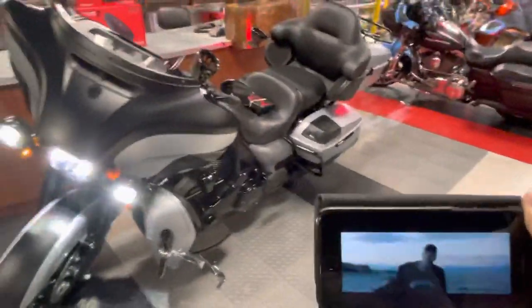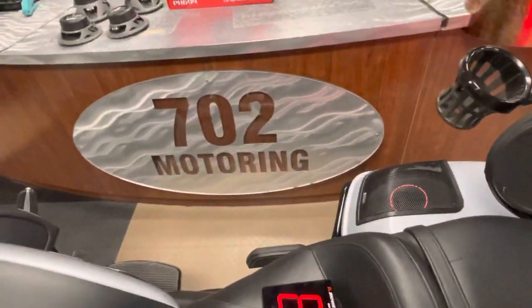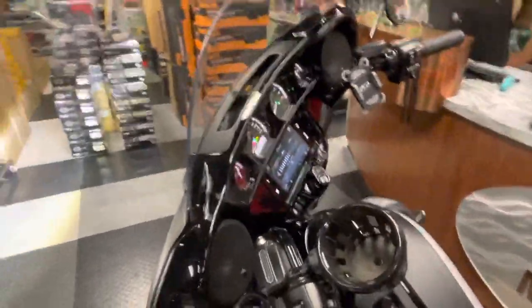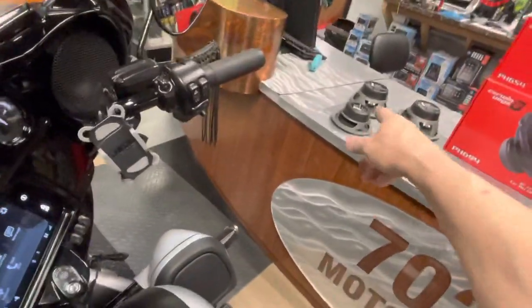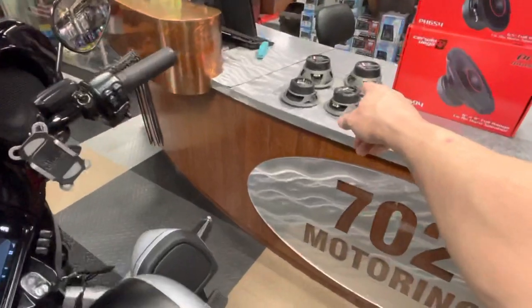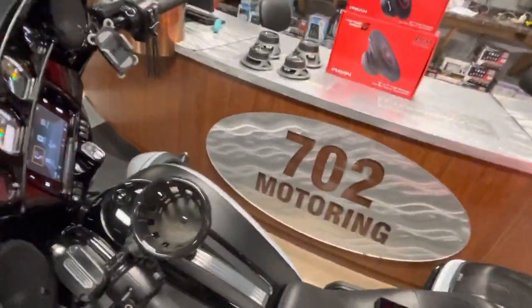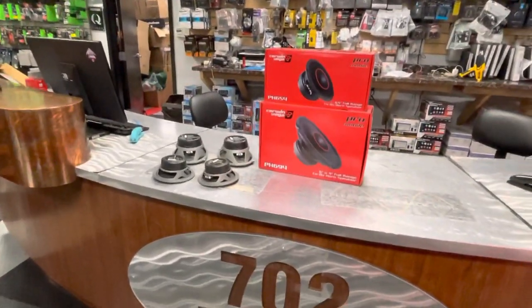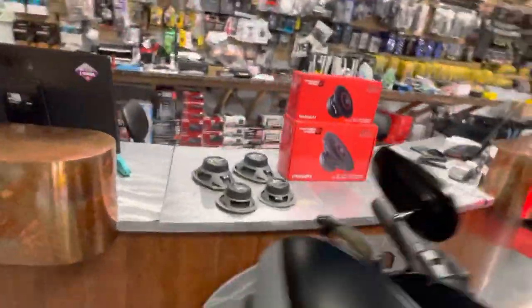This doesn't have the highs that Diamond Audio speakers are going to have — I think it's pretty noticeable in the video — but it's loud and it's clean. For the money, these speakers are roughly 250 dollars a pair, about a hundred dollars less than Diamond Audio, and they do walk those. There's no way a tweeter will ever compete with horn technology — I try to tell a lot of customers that.